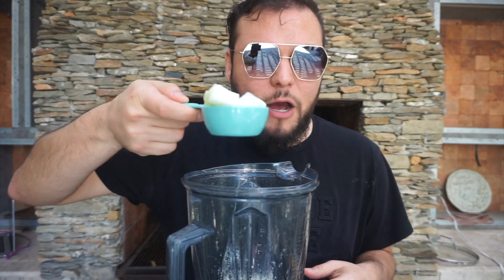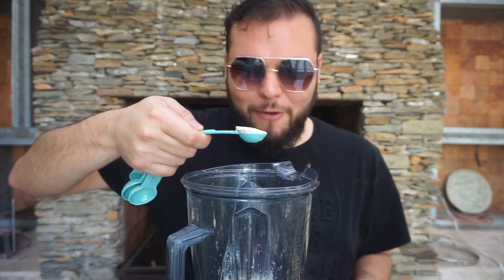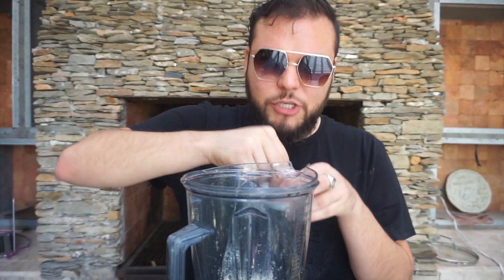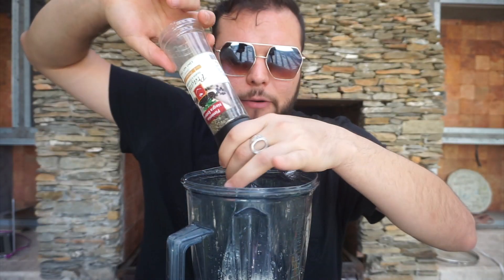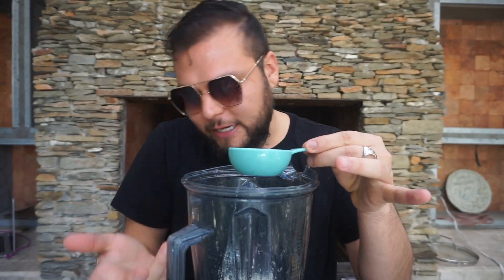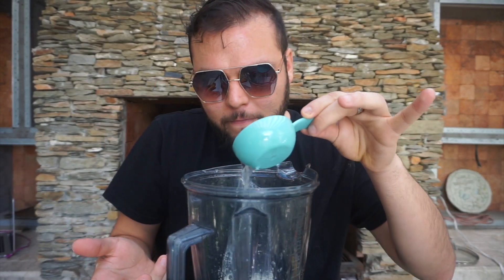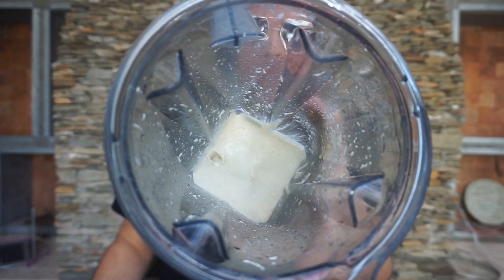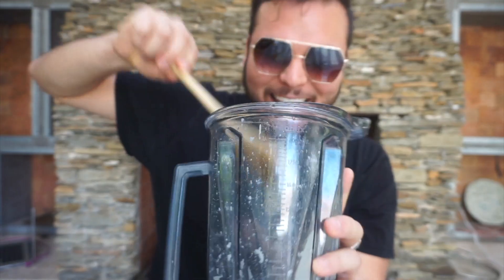One fourth of a cup of chopped onions, one teaspoon of garlic powder — or you can just use garlic cloves. Pinch of salt and pepper. We're gonna start off with one third cup of water and then we're gonna see how that turns out. Look at that — the sauces are ready!